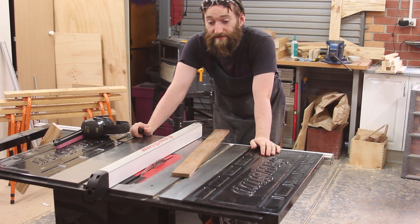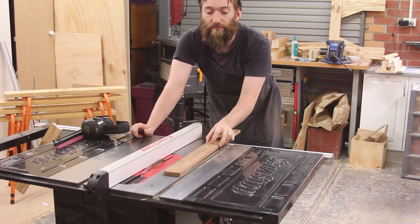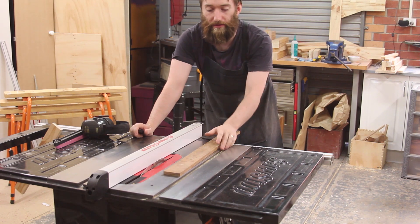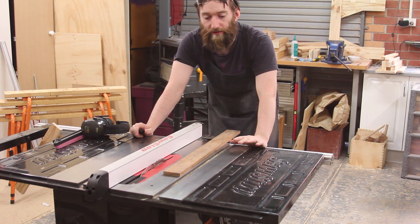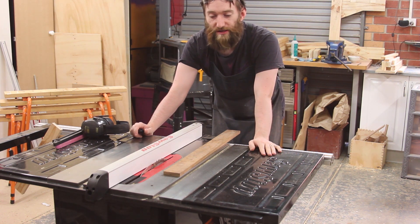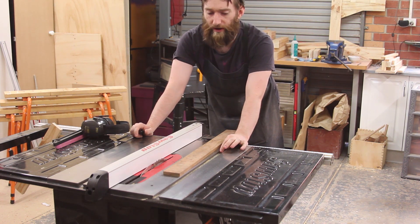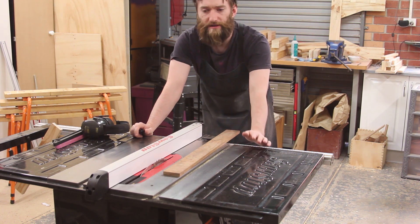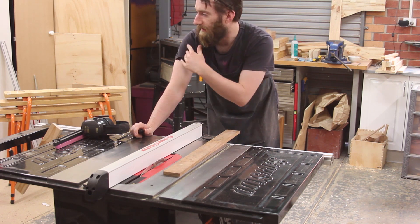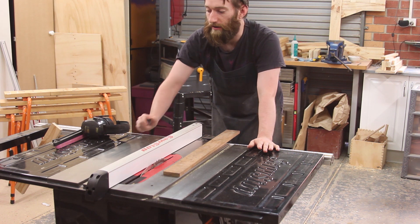Next up is making the runners for the sled. I'm going to use this piece of blackwood — it's roughly the right dimensions for thickness, just a little bit over. So I'm going to cut them on the table saw down to just over 19mm. This is a 19mm wide by 10mm deep track, so I've cut it on the table saw and then plane the thickness down to get to the final height.